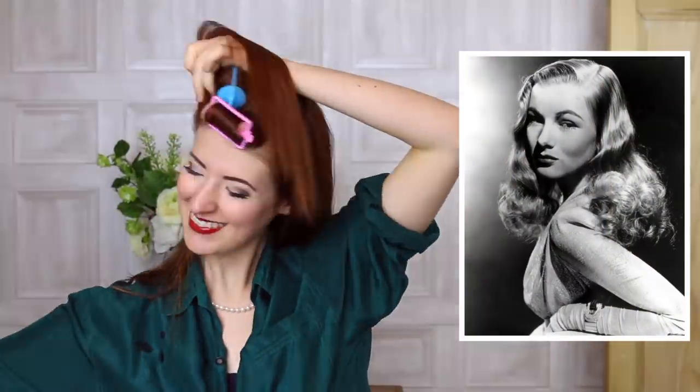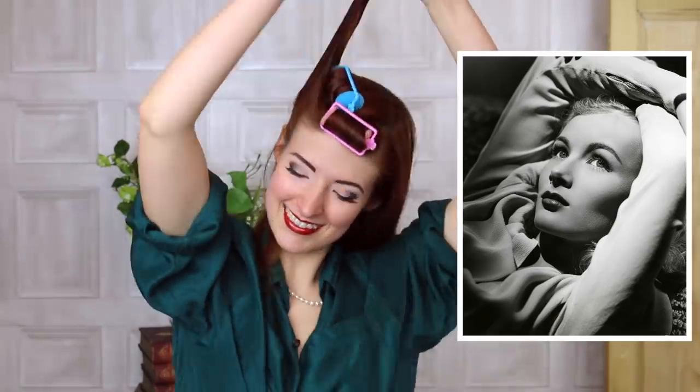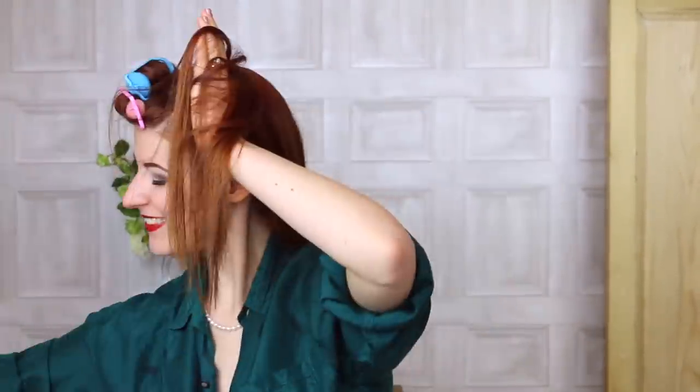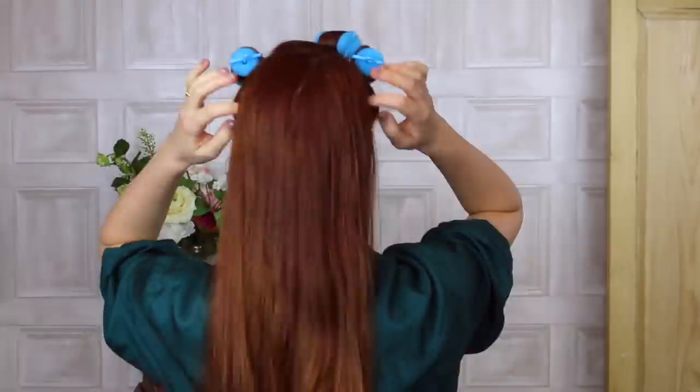Some fun facts about Veronica Lake. To improve her hair, she gave herself daily 10-minute head massages, rubbing her scalp all over with the tips of her fingers. The night before a dry shampoo, Veronica would apply a tablespoonful of melted butter to her scalp with a cotton cloth. She'd then go to sleep with her hair wrapped in an old towel.